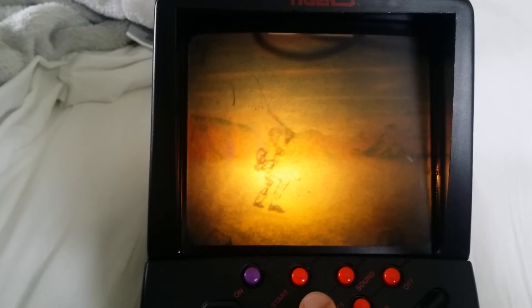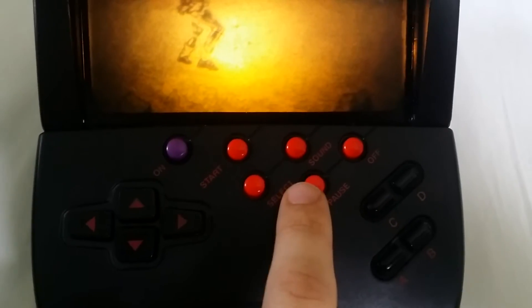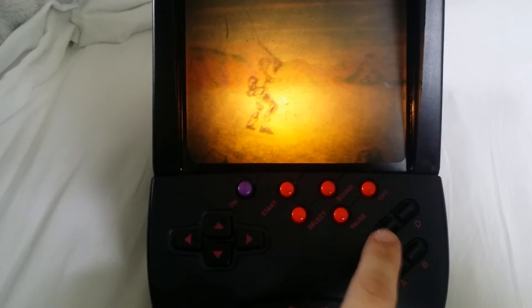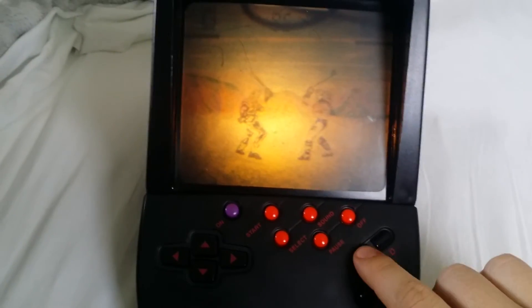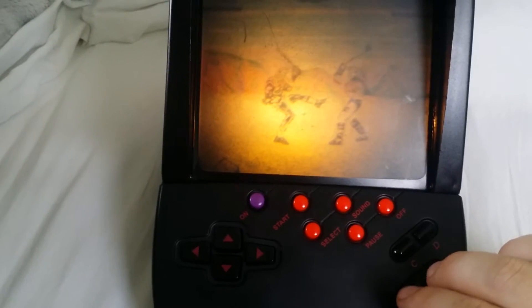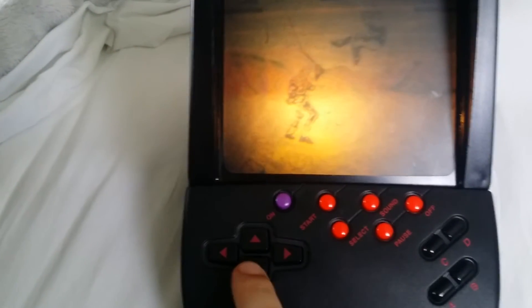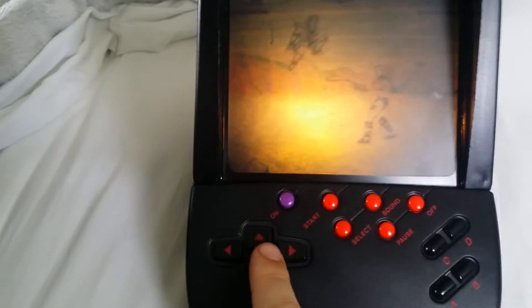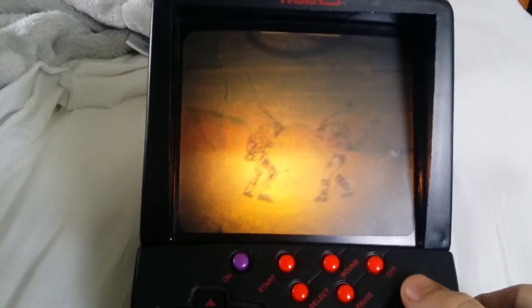Not much changes between them — this was pretty much the best Tiger had at the time. Let's select this character and hit start. These top buttons control our sword, this is our kick, we can crouch, jump, and move back out of the way of a hit. It's pretty simple.